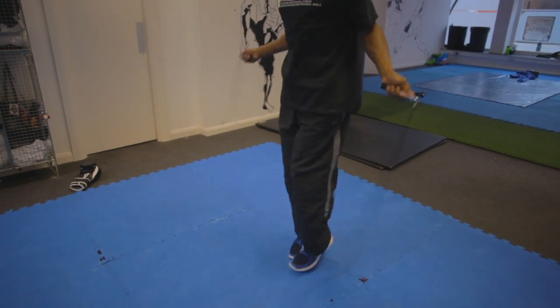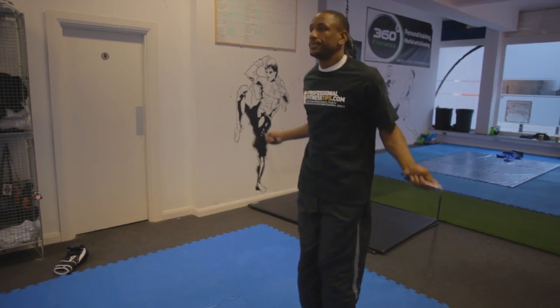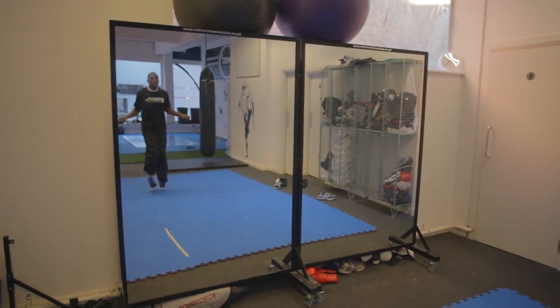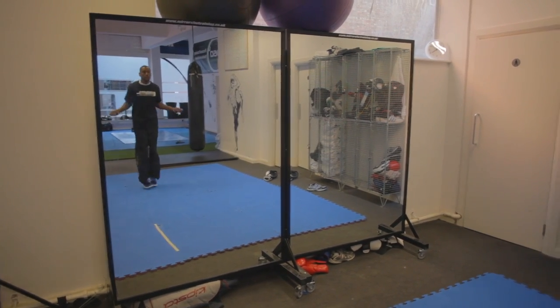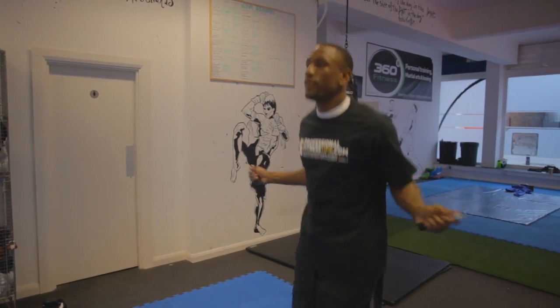Try and stay on your toes when you're skipping. In the loose rounds, always good to get your heart racing, then bring it back down again, still maintaining your steady breathing pattern.